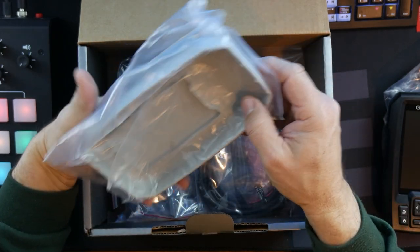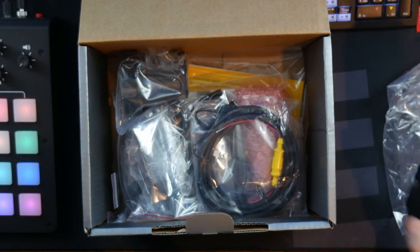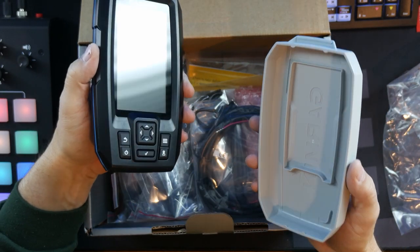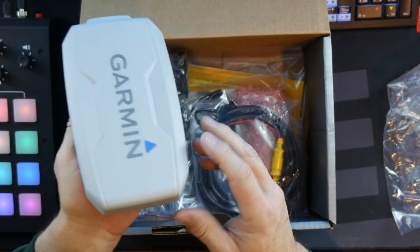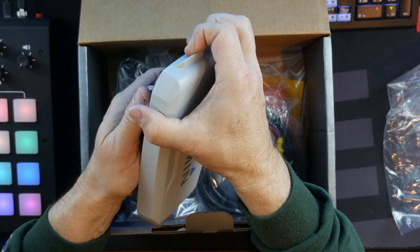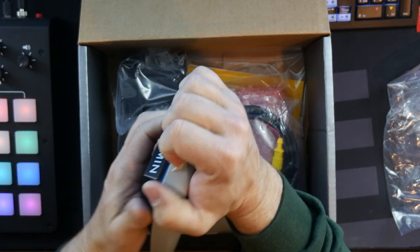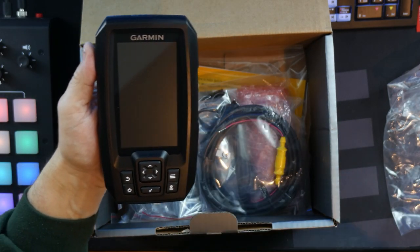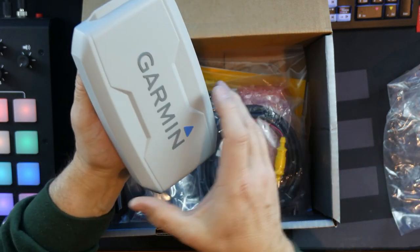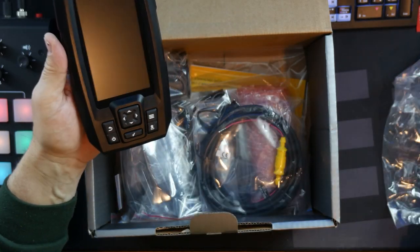There's a cover that goes on this, which is probably going to be helpful in some rain. I imagine this thing would have some type of water resistance — you would hope. I would think this goes on like this. I saw a guy online saying how this cover seemed like it came off kind of easy, but this doesn't. It feels like it's on there pretty tight. Maybe he was putting it on upside down — I think it only goes right side up. Once I get it on there, it's pretty tight, so I don't think that's going to be coming off very easily in the boat.